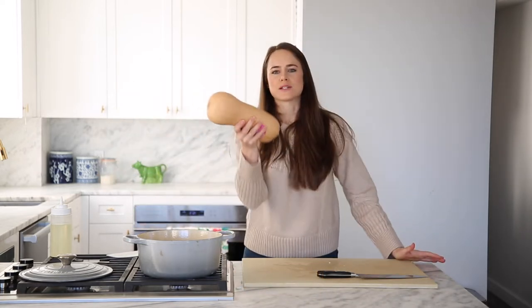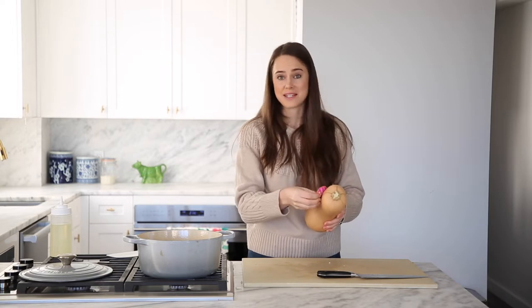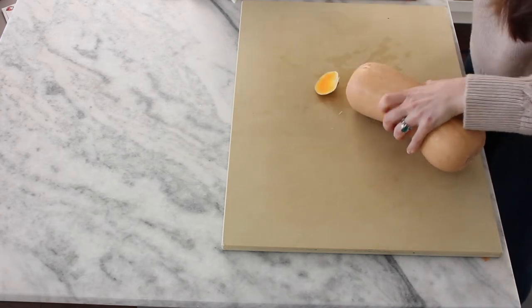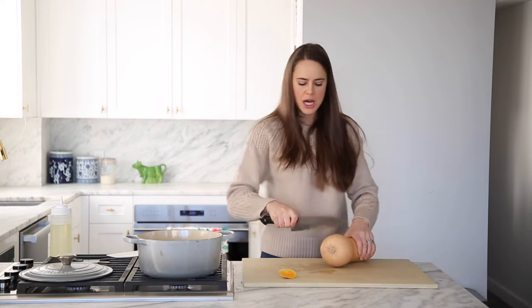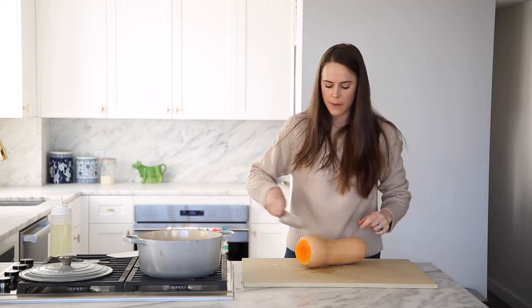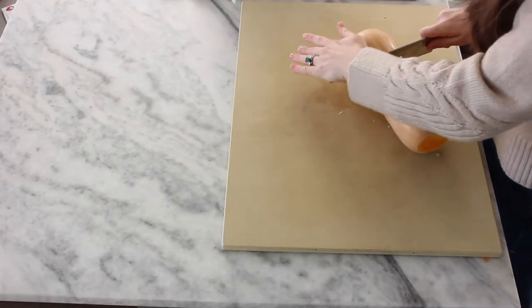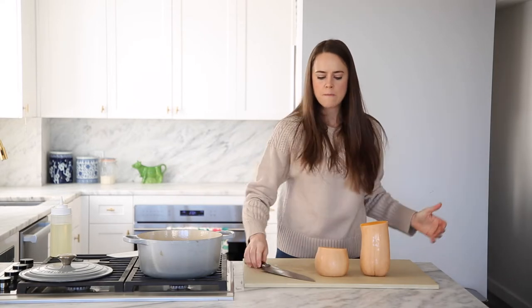How to cut a butternut squash — you're like, what is this thing? It is so huge. First step: take off the paper, because that tastes terrible. Step two: cut off the top. It helps if you use a heavy, sharp knife. And then cut off the tush. I personally like to cut off the bottom part where it starts to get bulbous and the booty comes out — I find it easier to peel that way. So cut that bit off and you're left with two pieces. This is also how you'll cut it into a nice dice, so it's easier to just do it now.